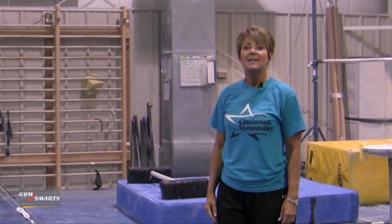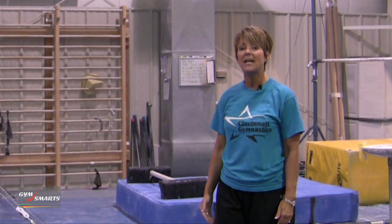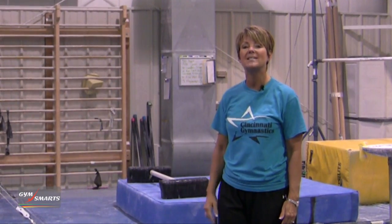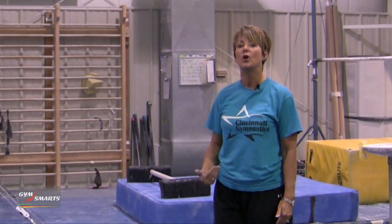This is your gymnastics minute. Today I would like to introduce to you some exercises to make your stalter to handstands stronger and more technically correct. A lot of this has to do with your lower abdominals, your low back, and your ability to turn upside down.